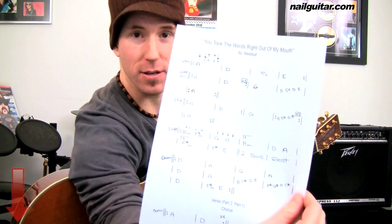Good day to you. Andy here with you for another NowGuitar.com song lesson. Today we're taking a look at the very classic 'You Took the Words Right Out of My Mouth' by Meatloaf — a great classic 70s song.